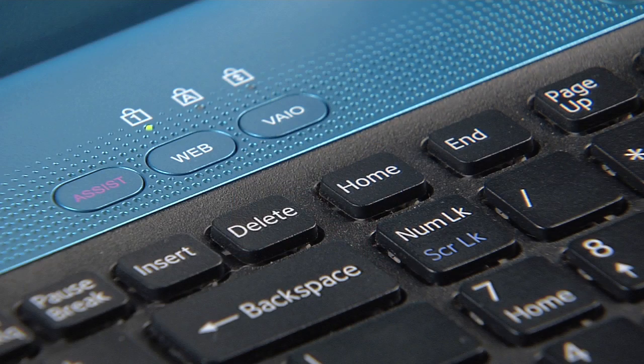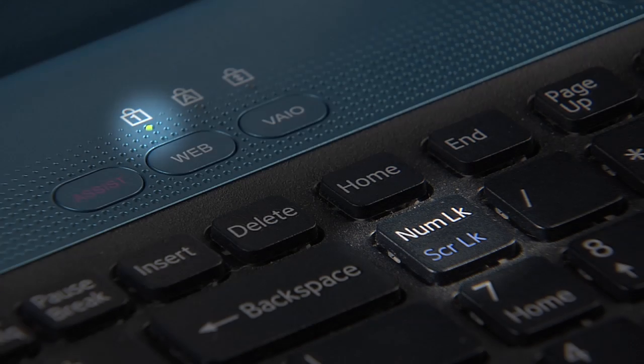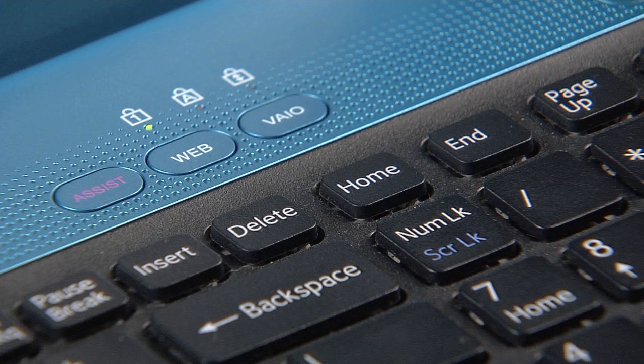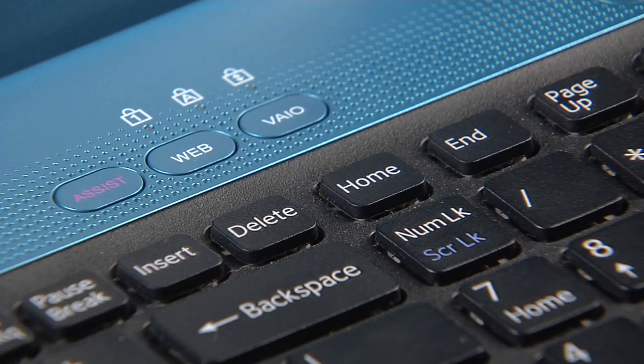To do this, look for a green light in close proximity to the numlock key. If the green numlock light is on, turn it off by hitting the numlock key like this.